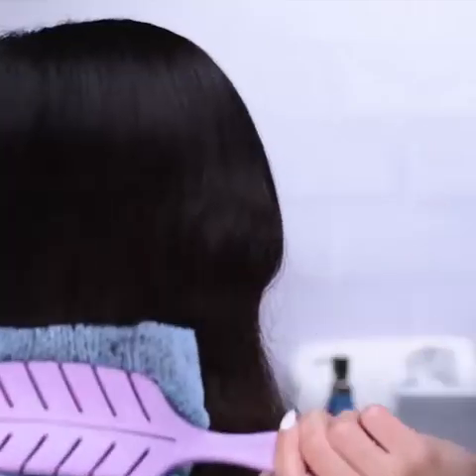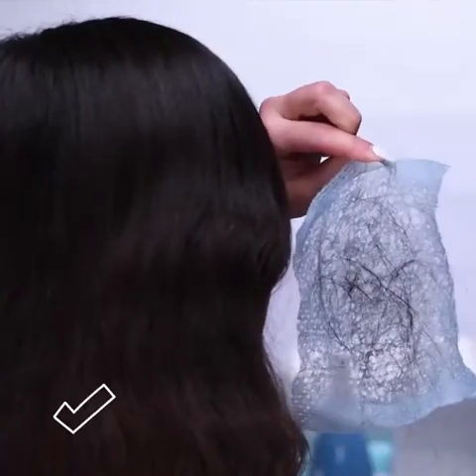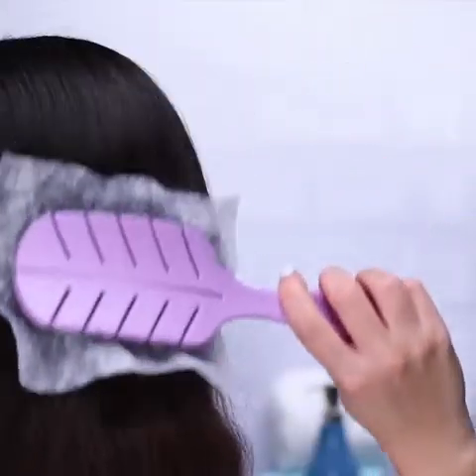The perfect hair brush to get rid of hair in it. But guess what? You can improvise at home with just any hair brush and a tissue.